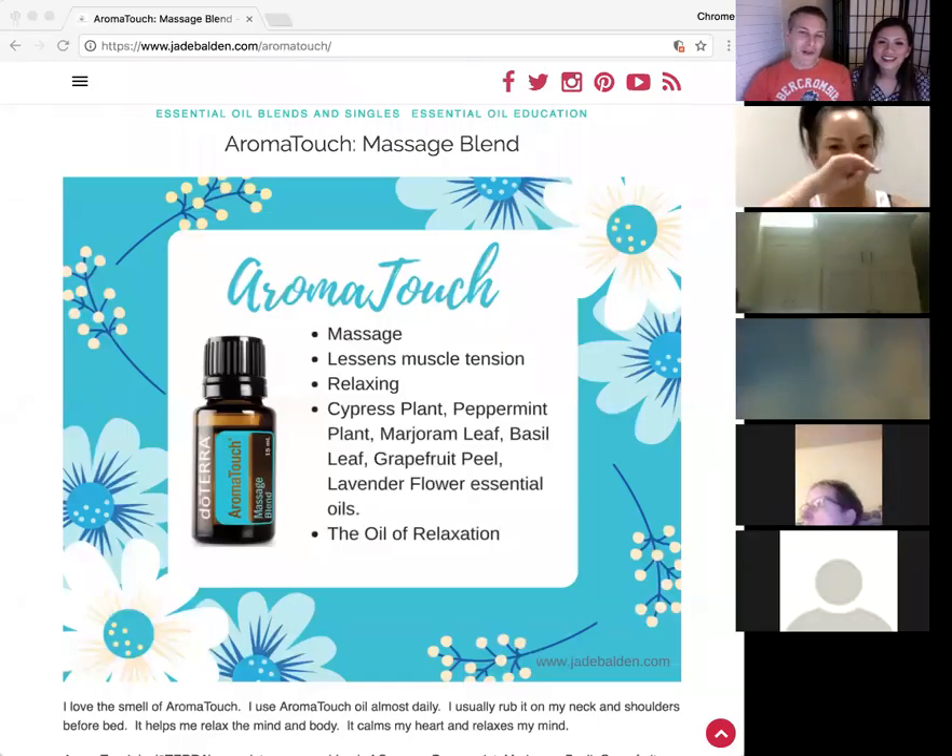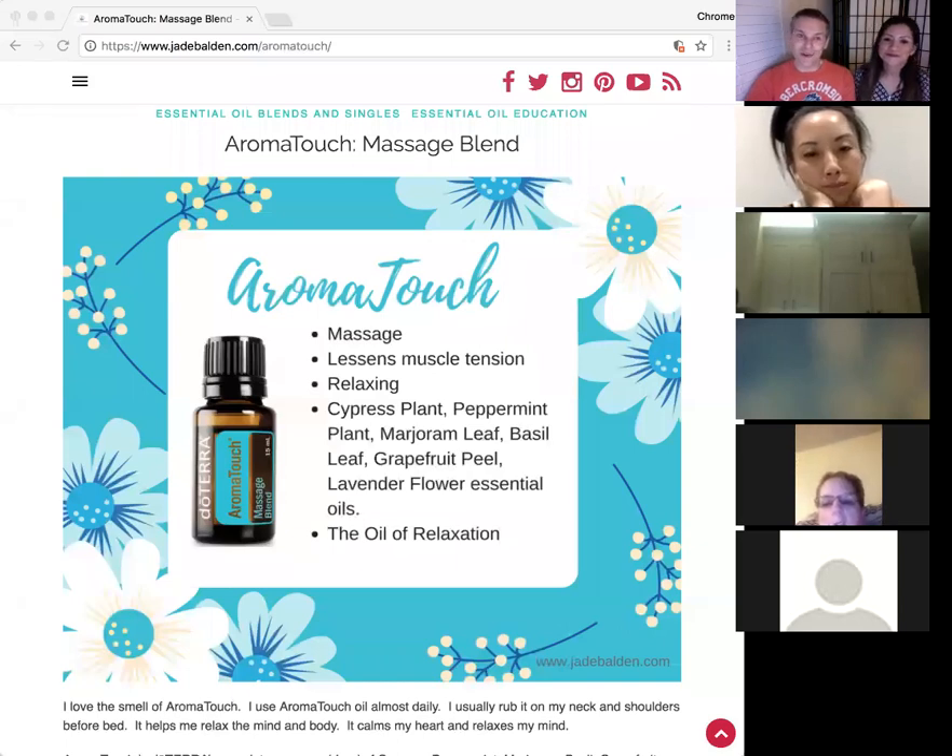Welcome everybody to our essential oil spotlight class. This class is special tonight — it's AromatoTouch. We've covered all of the single oils that doTERRA offers, and now we're going to talk about blends. Blends are single oils put together, and a lot of times some blends contain oils that doTERRA doesn't sell singly, so it's not like you can go out and make your own.